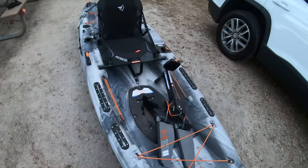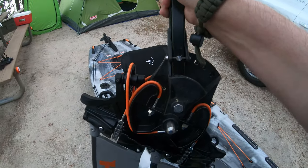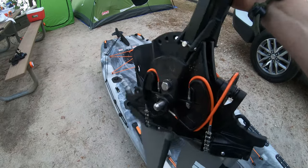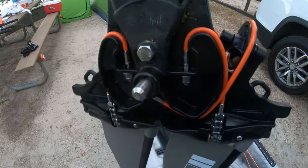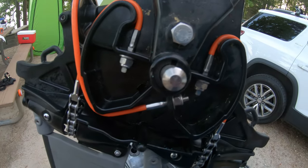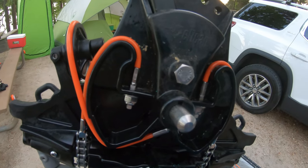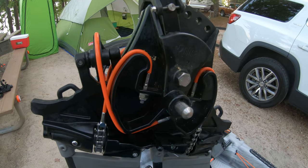The pedal drive system — nobody tells you this when you first get it unless you go to a professional store — but there are six bolts on these, three on each side where those orange cables run to. Loosen those up a little bit and it will help you big time out there and save your legs.